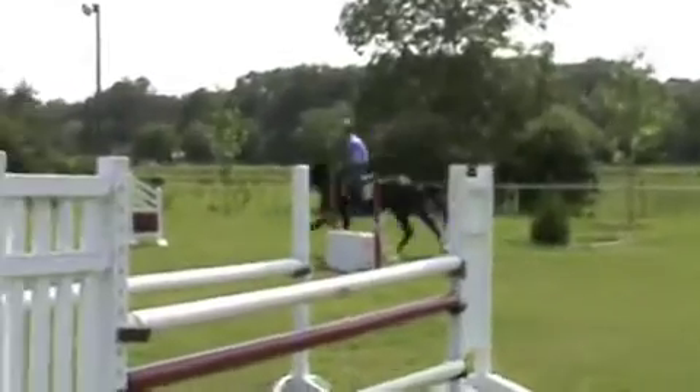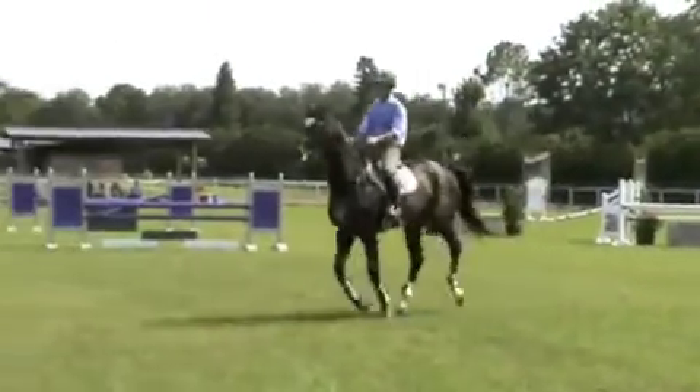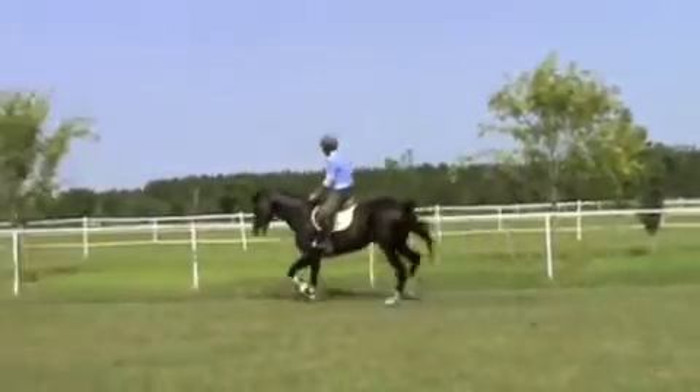Turn there. Cammy, cammy. Good. Don't push. Don't push — just stay tall. I like that jump better. Good. Very good.